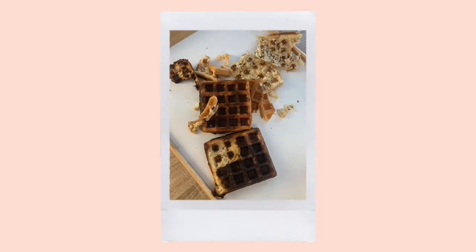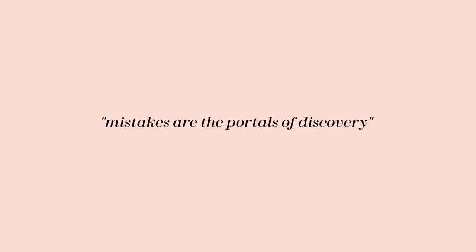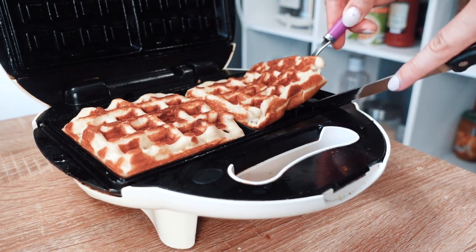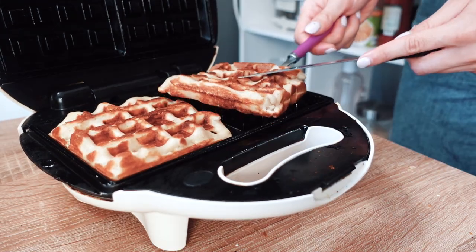I 100% burnt the first one though. Huge fail. But sometimes in life, you gotta fail to learn how to make it better. After they have cooked to how you like them, you can use a fork and a knife to carefully remove them from the waffle maker.